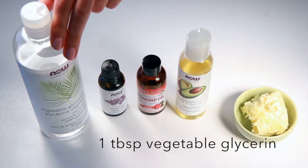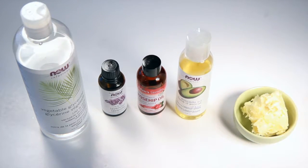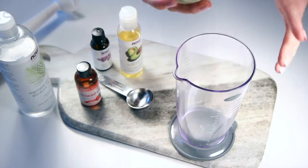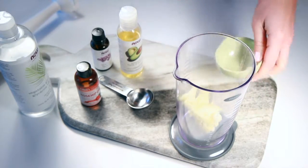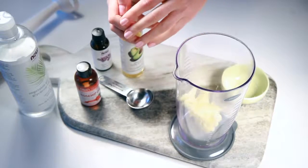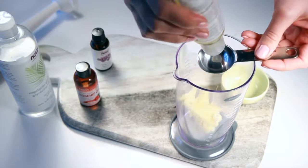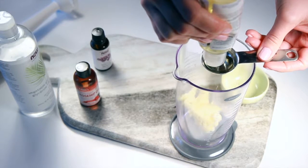And one tablespoon of vegetable glycerin. The first thing we're going to do is add all of our ingredients into a bowl, or into the blender bowl that comes with your immersion blender.